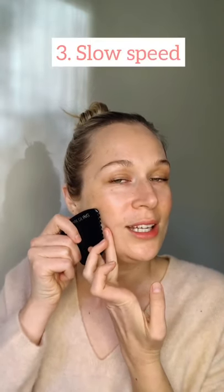Number three: you want to be really, really slow. No racing through it — you want to go even slower than you think you need to be. That is one of the other factors that I've noticed is really helpful for smoothing out skin texture. So we're keeping it flat, getting that anchor going, and going really slow. Secrets from my practice, I'm telling you here.